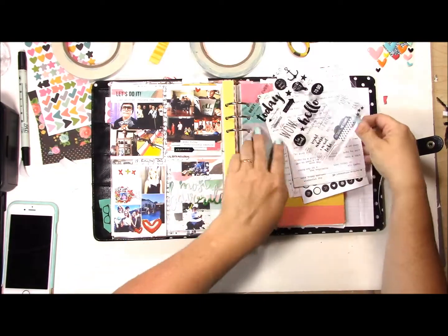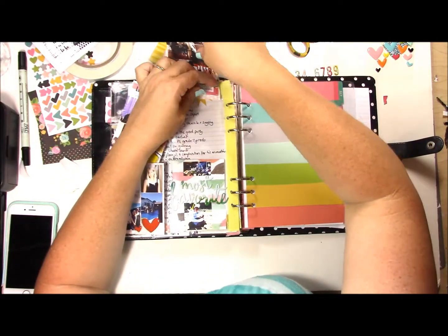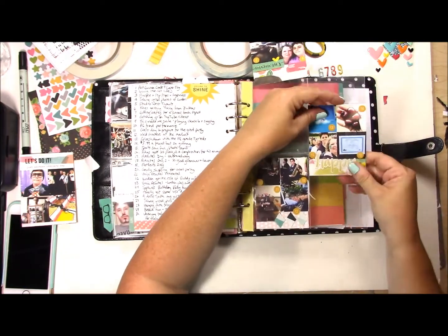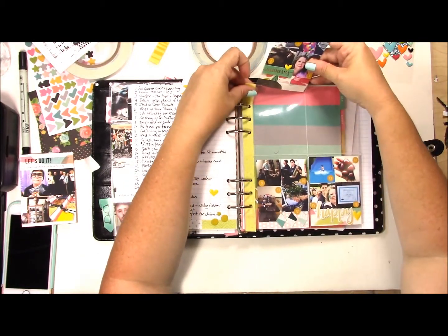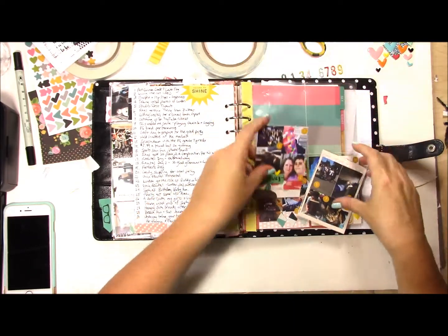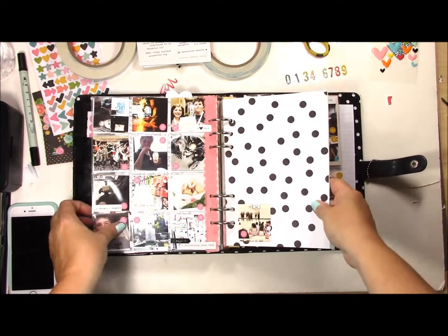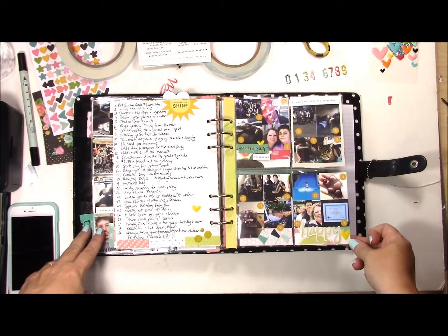I'll put an 'obsessed' sticker because I'm obsessed with watching Lyndon play. So that's done. I'll put these into the pockets and that is June all caught up. This is basically just a way for me to get my photos done as quick as possible. I want to make sure I got the numbers right - we ended off at number 16 - so before I stick them in let's do the numbers. Okay, so I'm all done. Here is what the 2x2 looks like - I think I actually prefer the 2x2.